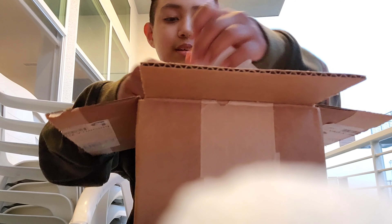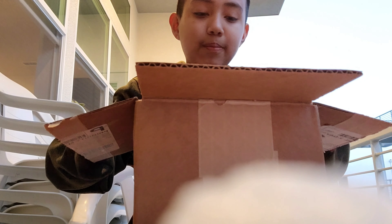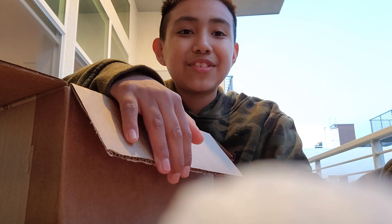Let me grab the paper here — yeah, so I hope you guys enjoyed the video. Don't forget to leave a like and subscribe. I'll see you guys in my next video — bye guys!